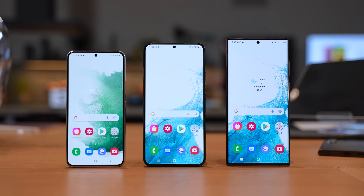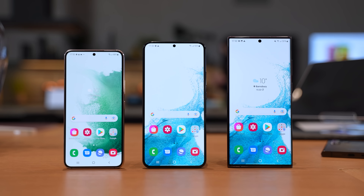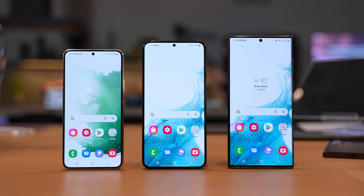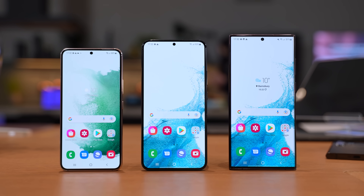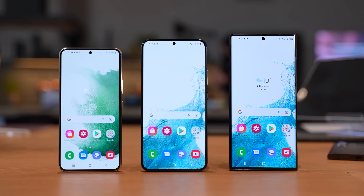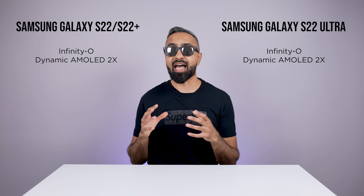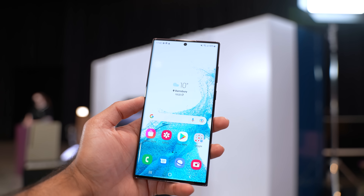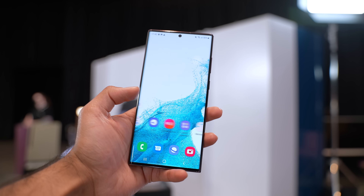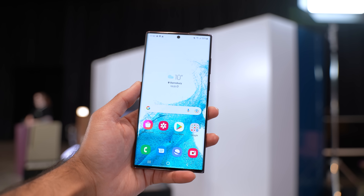Speaking of the displays, the displays are slightly smaller compared to last year. We do have the Infinity-O design with small bezels and a punch-out. The S22 has a 6.1-inch display, a 6.6-inch display on the S22 Plus, and the S22 Ultra has the largest 6.8-inch display. All devices have dynamic AMOLED 2X technology, so we've got really nice colors and very deep blacks. But there are lots of key differences between the displays.